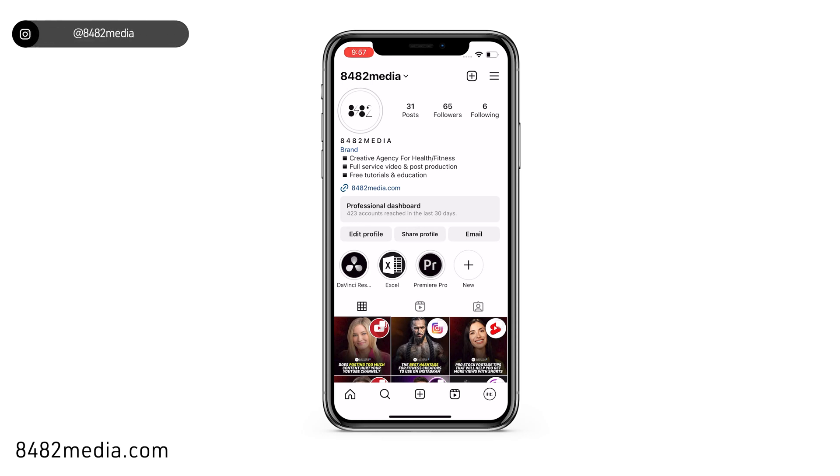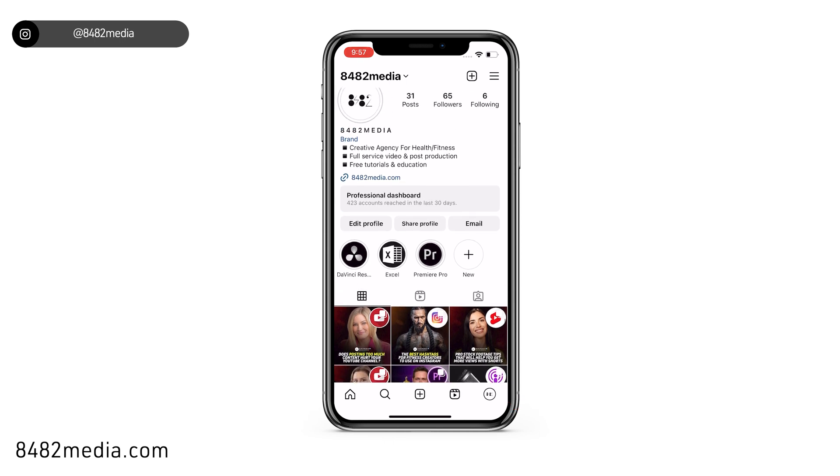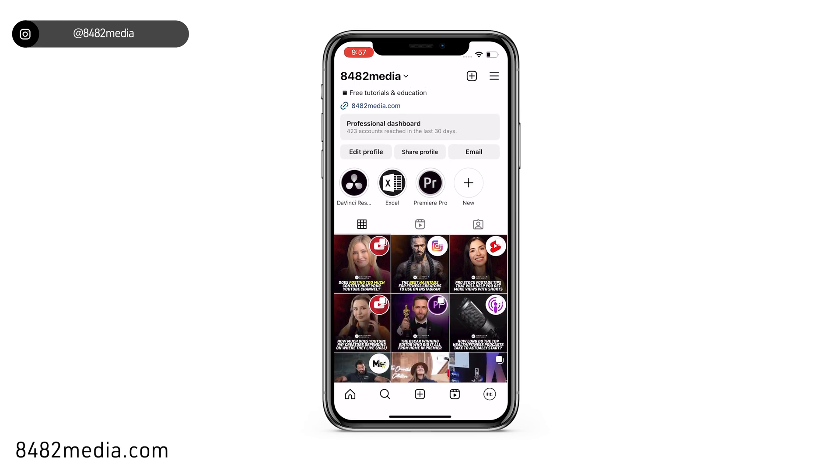In this video, we're going to be showing you how to hide likes and comments on any post on Instagram. There are two ways to do this. Starting from the profile page of your account, you can click on the bottom right hand corner logo to get there. You can do this before you post, and you can do this to any existing post after it has been posted.